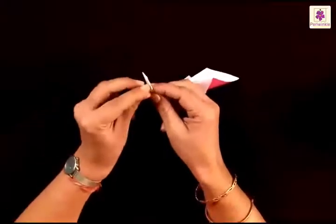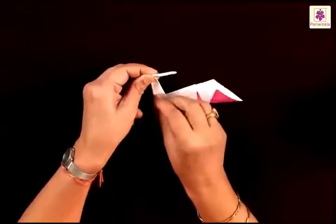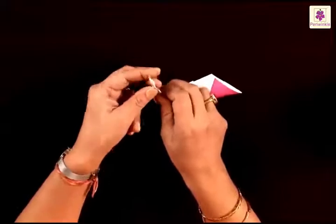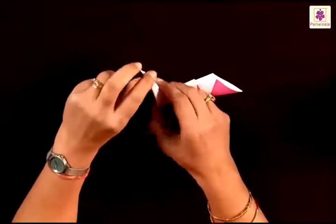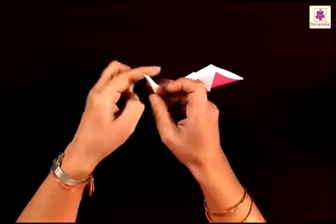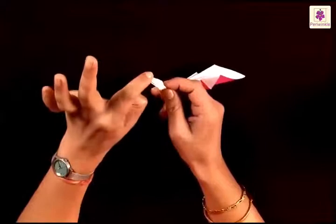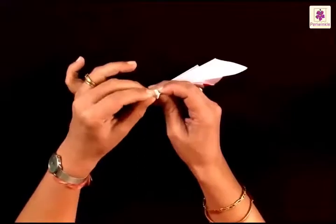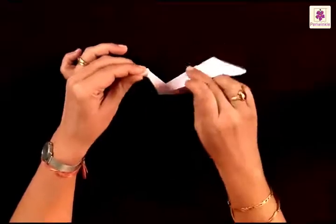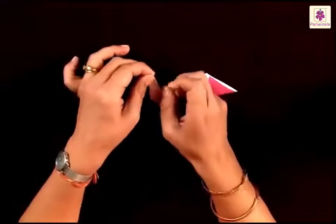By making a mountain fold. Unfold it and now watch very carefully. What you have to do is make use of this mountain fold — push the tip downwards, and the sides will come over the neck, like this.